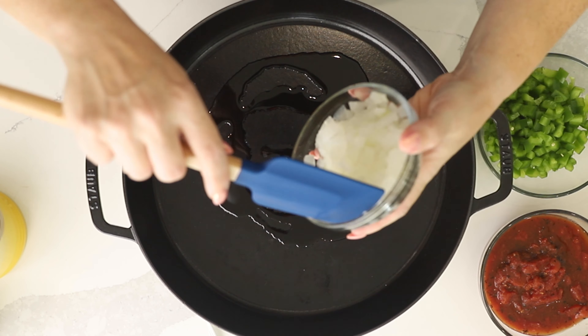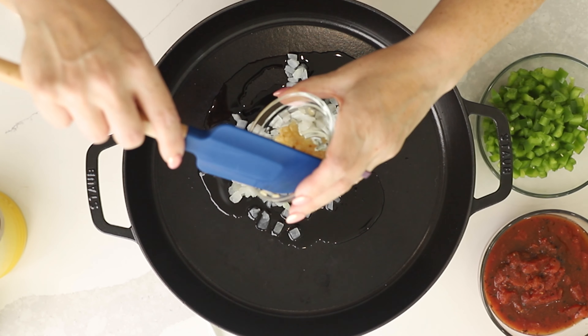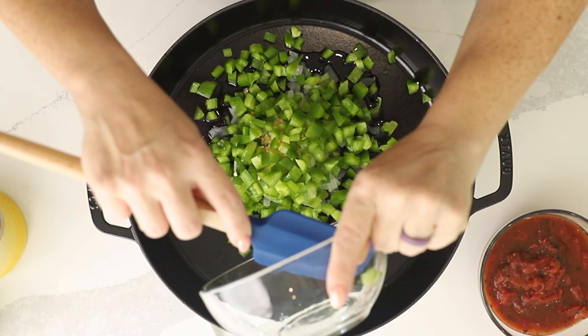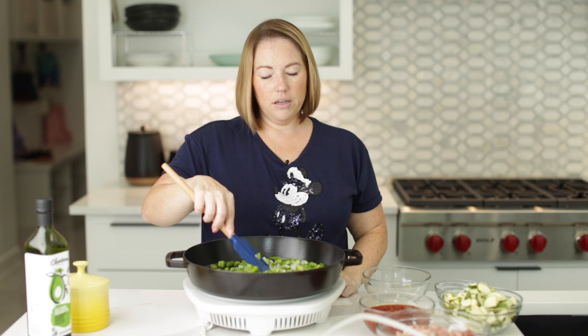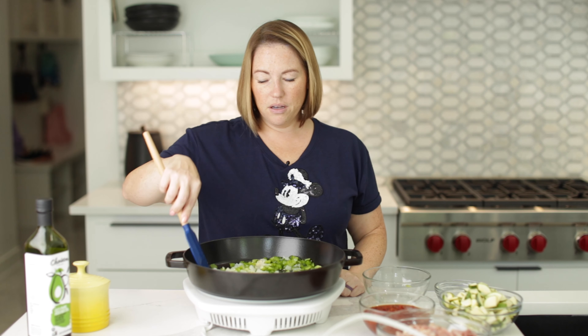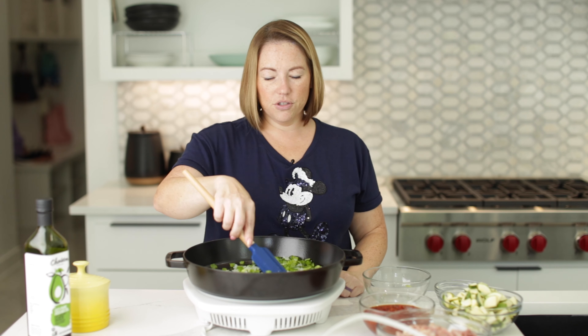We're going to cook a medium diced onion, three cloves of minced garlic, and a medium bell pepper — all of that diced up. We're going to cook it in our avocado oil for about five minutes until our vegetables are just getting soft.